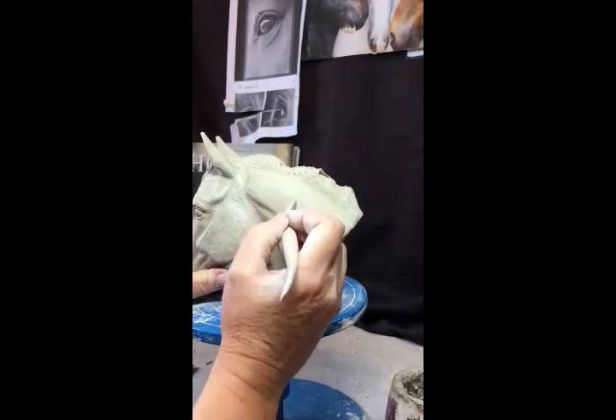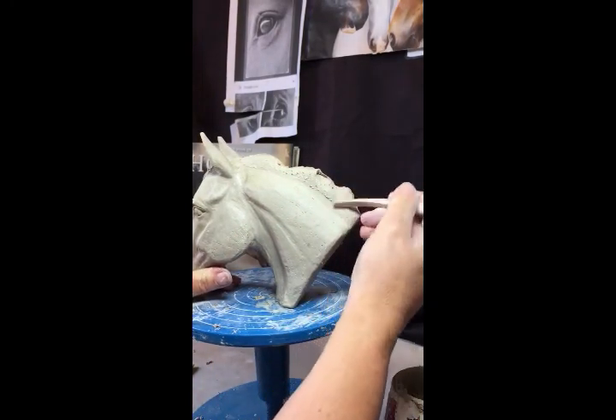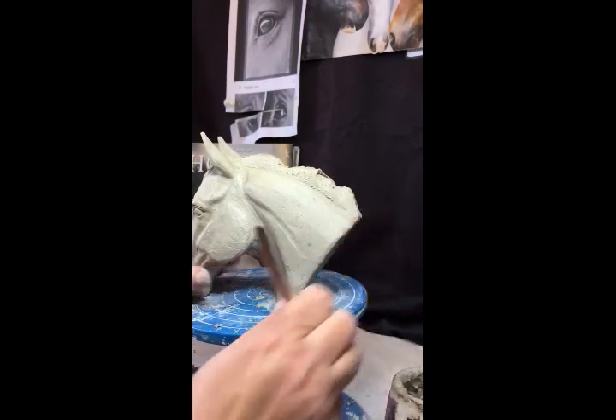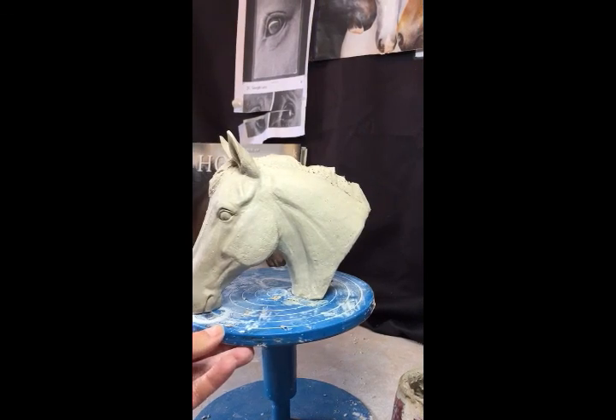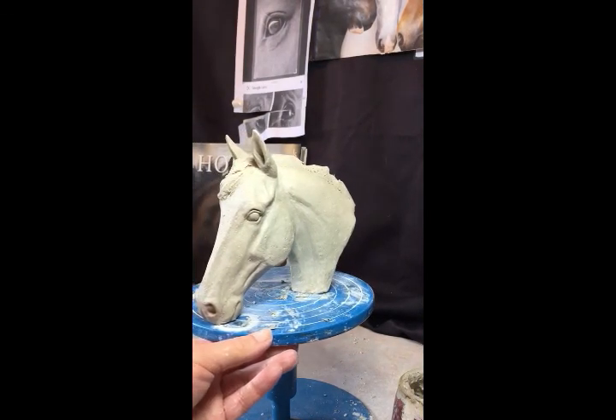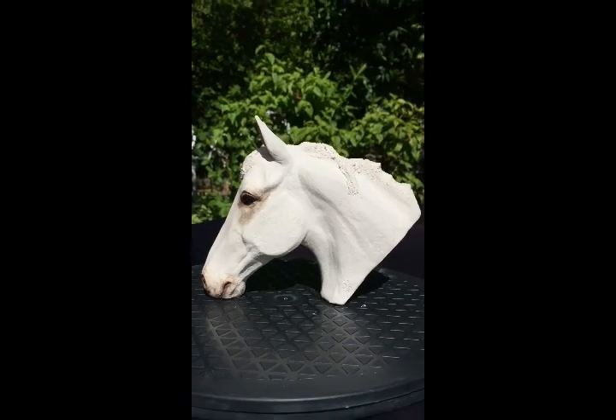What can be quite nice is to have a few wee tendrils coming on this side as well. Hopefully that's enough information for you to finish off your sculptures. Thank you very much for watching — I hope you all got enough detail from that. Let me know if there's anything else you need. Thank you very much.